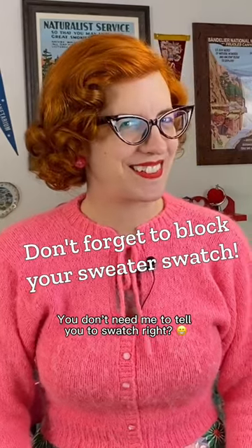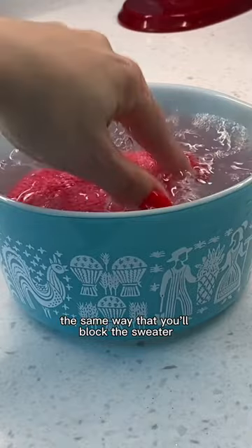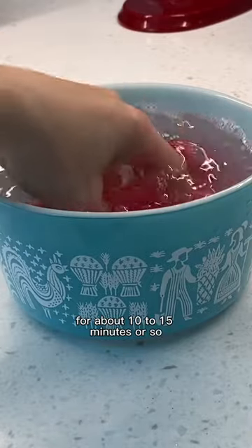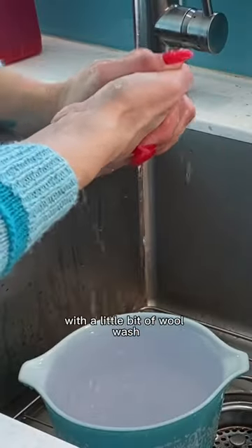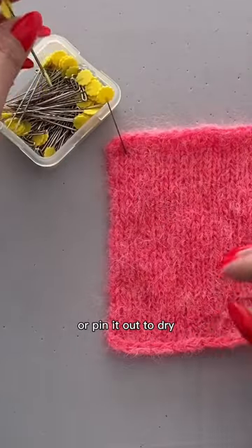You don't need me to tell you to swatch, right? After you swatch, be sure to block it the same way that you'll block the sweater. Soak it in lukewarm water for about 10 to 15 minutes or so with a little bit of wool wash. Pat out as much water as you can and lay it out or pin it out to dry.